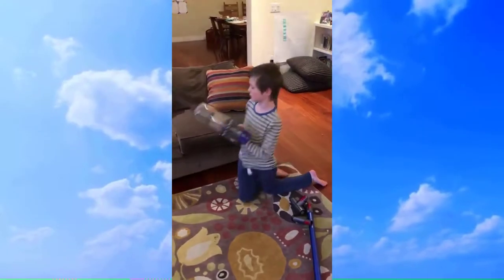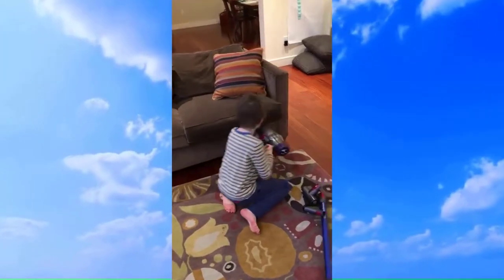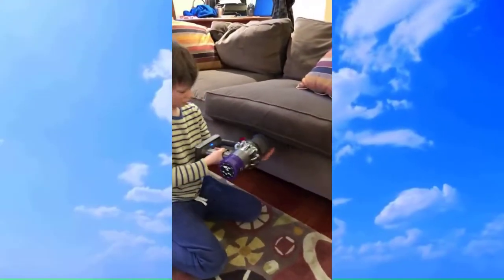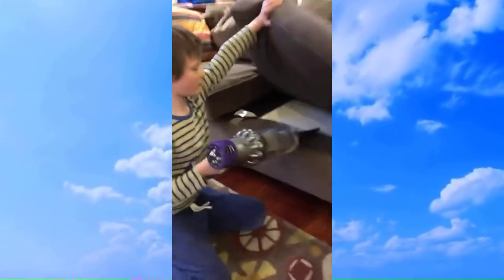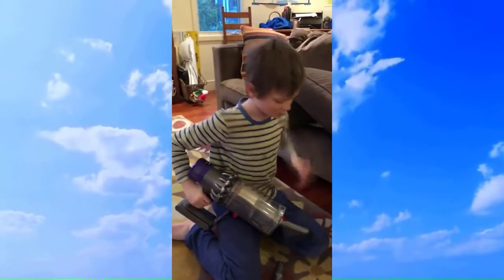Now we're using the dusting brush tool, cleaning some ground cracker debris. This is great for cleaning debris like this. You still have some debris after — you can gently brush it with this tool, then quickly change to the brush tool and brush it off. That's how you vacuum couches with debris.